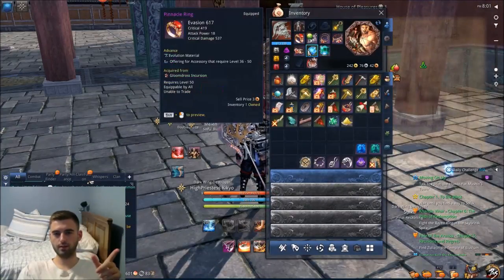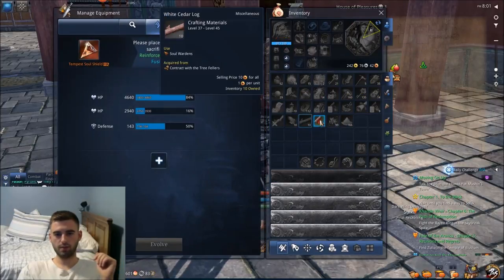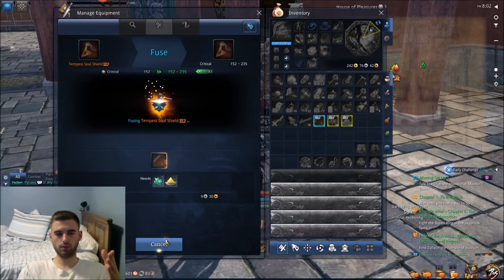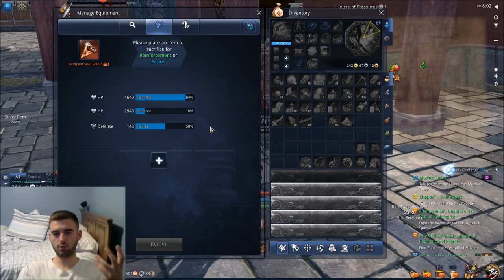Go to the inventory and click on the Soul Shield piece you want — let's do piece two. Click on the Primer that you just unsealed, purchased off the Dragon Express. Click on it, use your Soul Stones and your Fusion Powders, click this, and then you'll get a stat pop-up. Critical has been increased to 152, which is exactly what it was before — kind of disappointing, I didn't get any different roll at all.